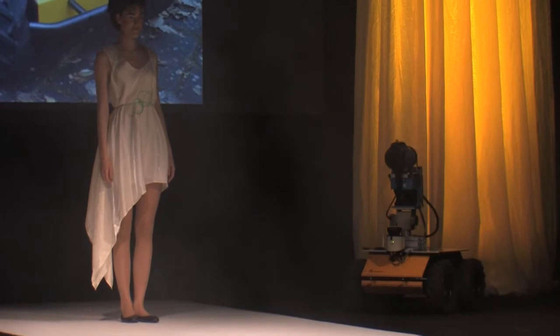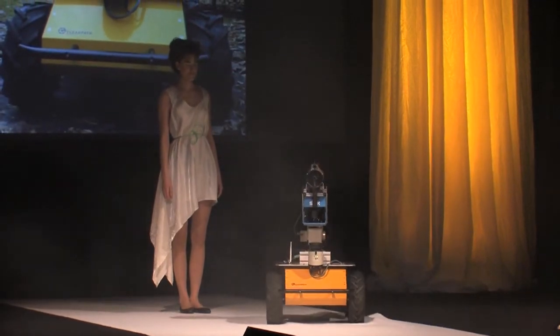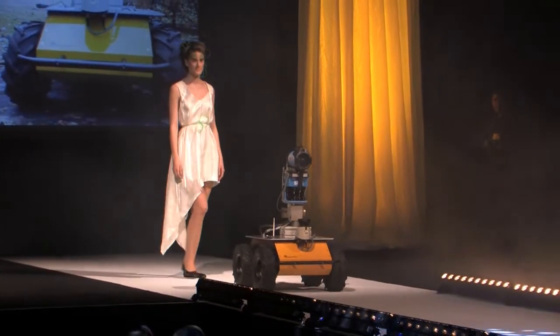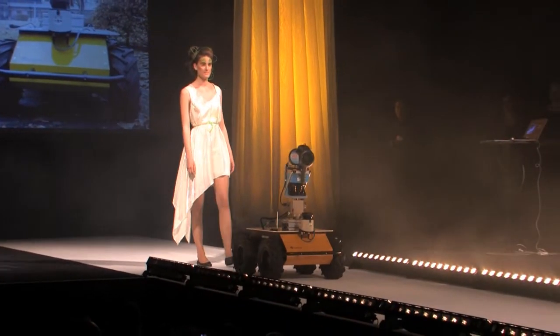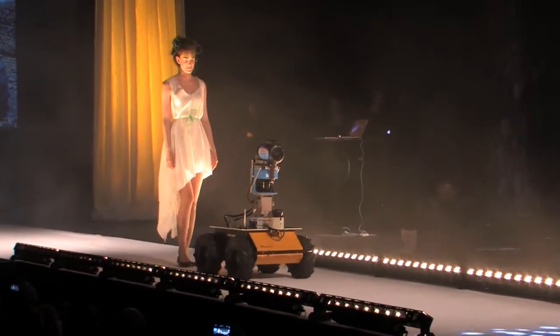This is GasBot, a mobile robotic platform that can be used to monitor indoor and outdoor facilities. Through the combination of state-of-the-art gas sensors and new algorithms, GasBot can construct three-dimensional distribution maps where plausible gas leaks are highlighted.